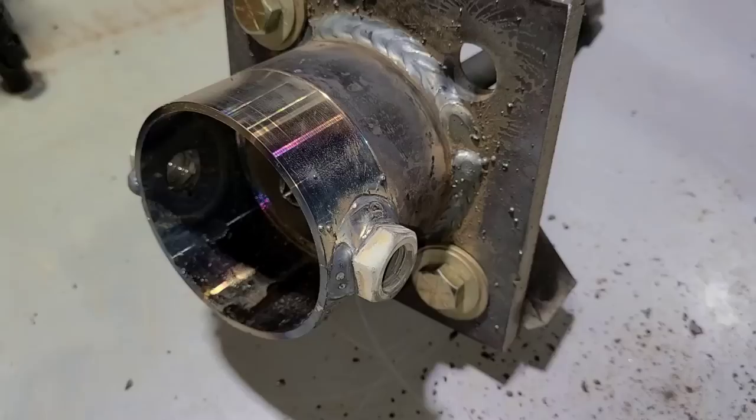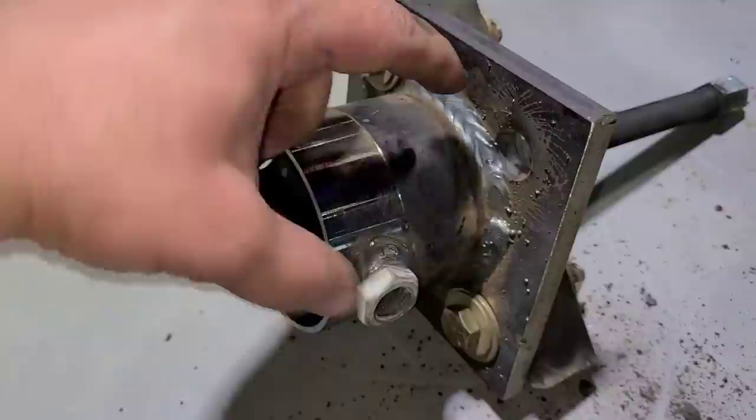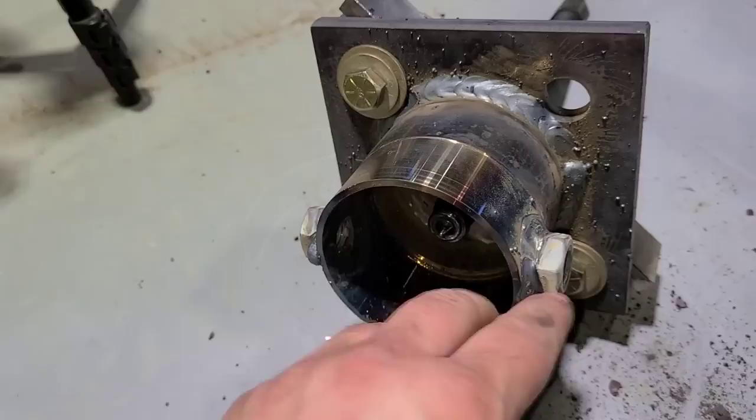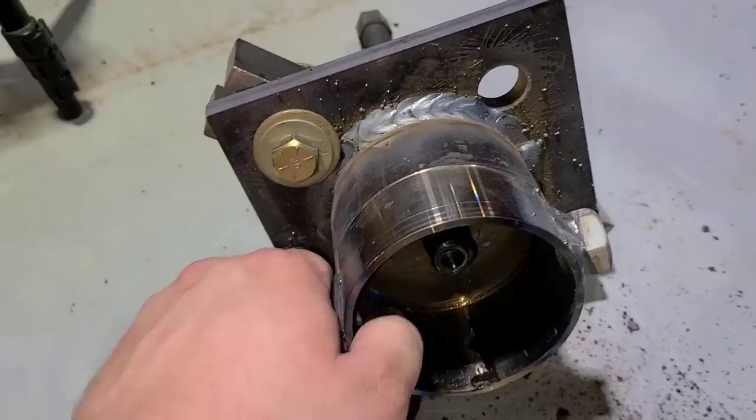Okay guys, we need to talk about the pulling tool that I made. I took a piece of 3-inch pipe and welded some 5/8's nuts 180 degrees apart on that pipe. This pipe is 3 inches long, the nuts are 3/4 of an inch in. Like I said, they are spaced right across from each other, and I welded that to a half-inch plate. These are just base plates that I had laying around that already had 4 holes in them, and then I just put a 5th hole in the center for the lead screw to come through.